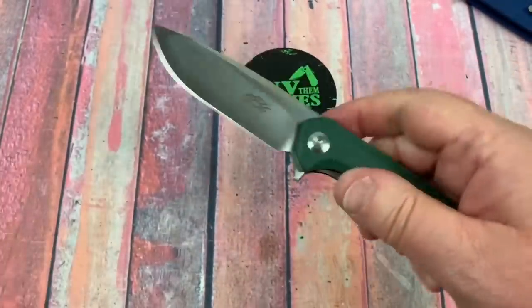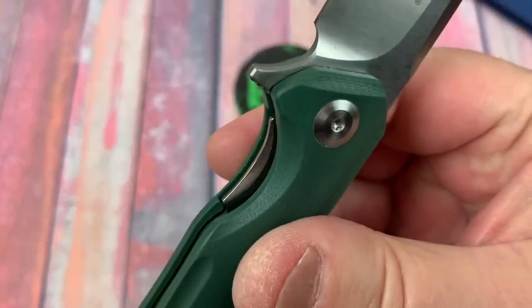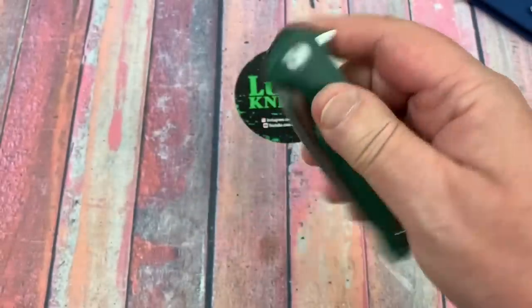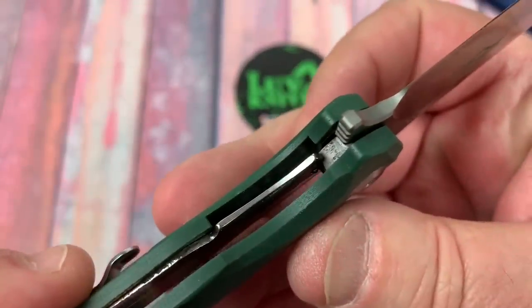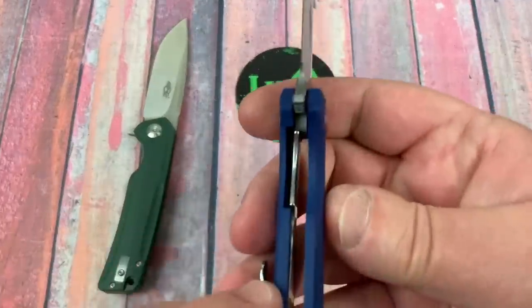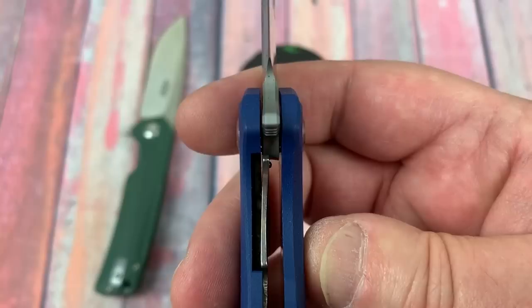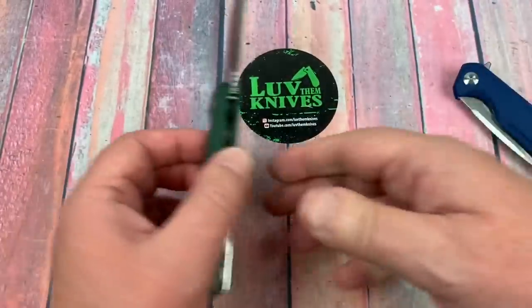Ergos on these are good. Reverse grip — yeah. Ease of operation with the liner — easy to get through, great big pass-through right here. There's your lock-up — that's 35%. That's pretty strong. Let's check this one out. That's 30 to 35%, folks. Pretty nice. I think we need to take one apart.